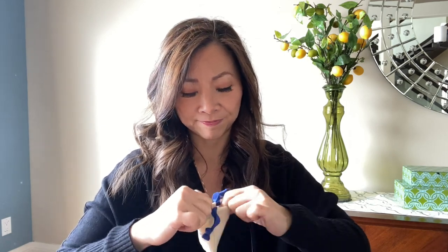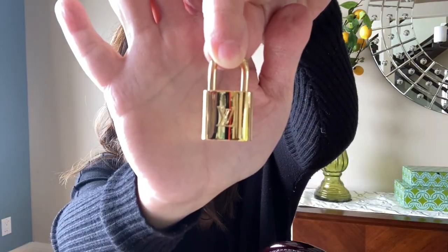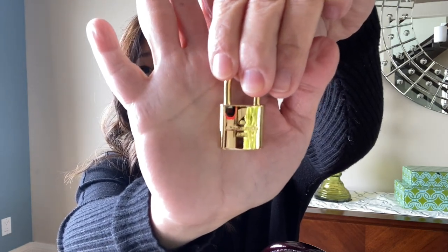This comes with a lock and key, which I don't know if I'm going to use because I don't think I would ever lock it. You put it on the zipper pulls so you can lock it when zipped. Realistically, who actually uses that? It's pretty — it has the LV logo. And it comes with a clochette and two keys. I'll probably just keep those aside.